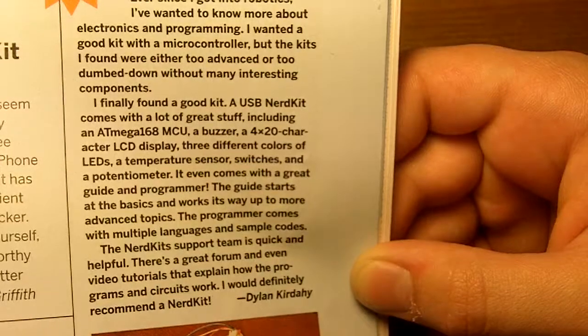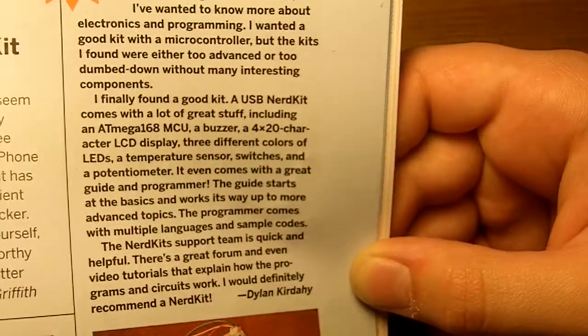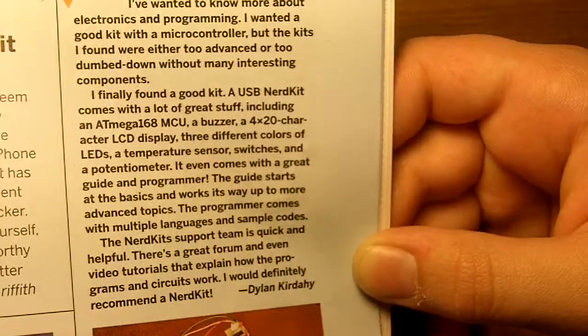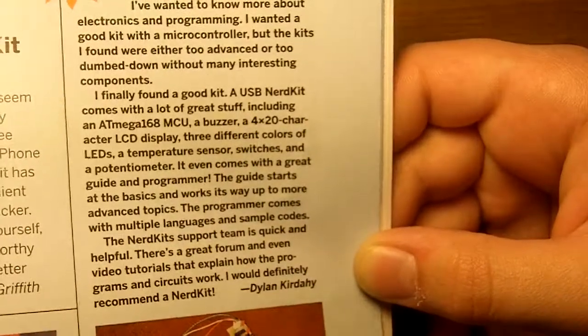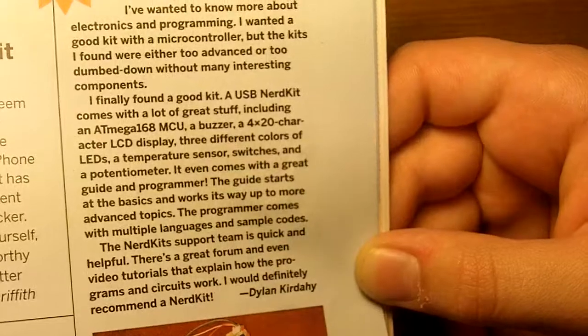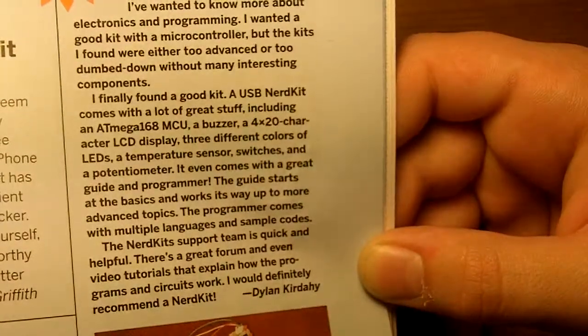'The NerdKit comes with a lot of great stuff, including an ATmega 168 microcontroller, a buzzer, a 4x20 character LCD display, three different colors of LEDs, a temperature sensor, switches, and a potentiometer. It even comes with a great guide and programmer. The guide starts at the basics and works its way up to more advanced topics. The programmer comes with multiple languages and sample code.'